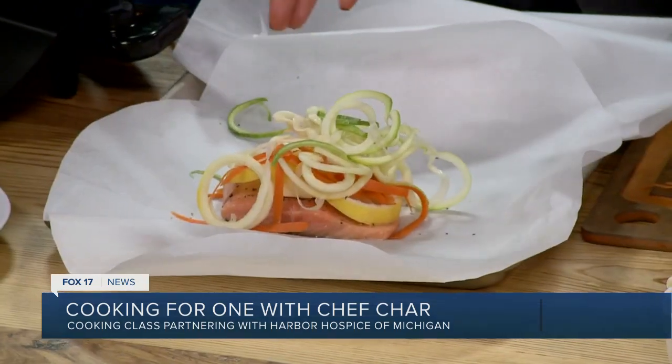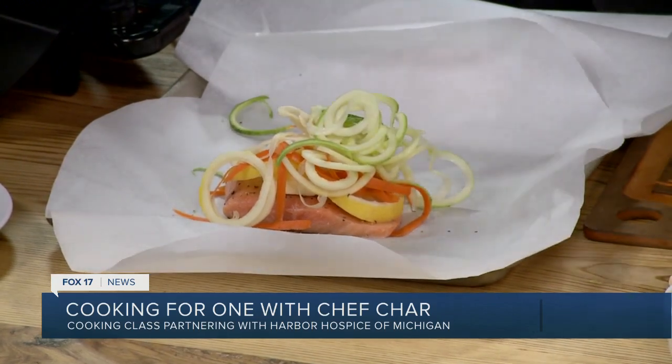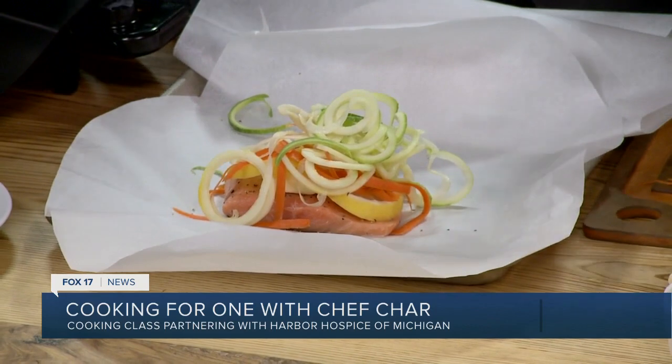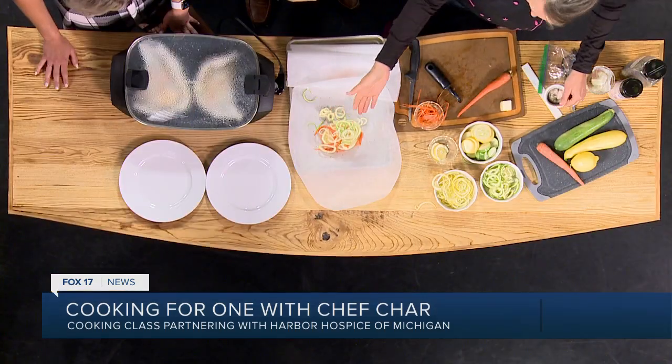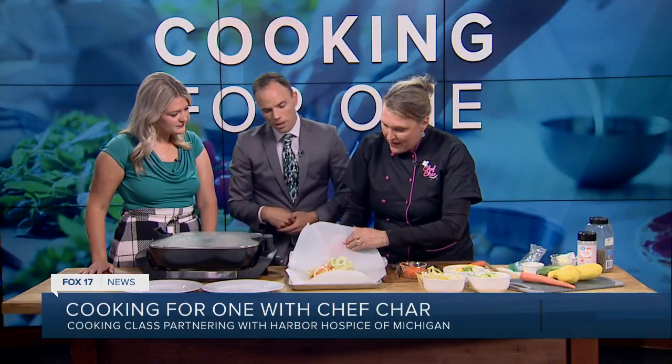I just think it's really pretty and fun to eat veggies when they look like a noodle. It does cook faster that way, and I feel like the texture is better than if they're sliced. But slicing is just fine if you don't have that gadget. You can also pour a little bit of white wine or some broth on here if you want it juicy. Then you just wrap it up like a present.